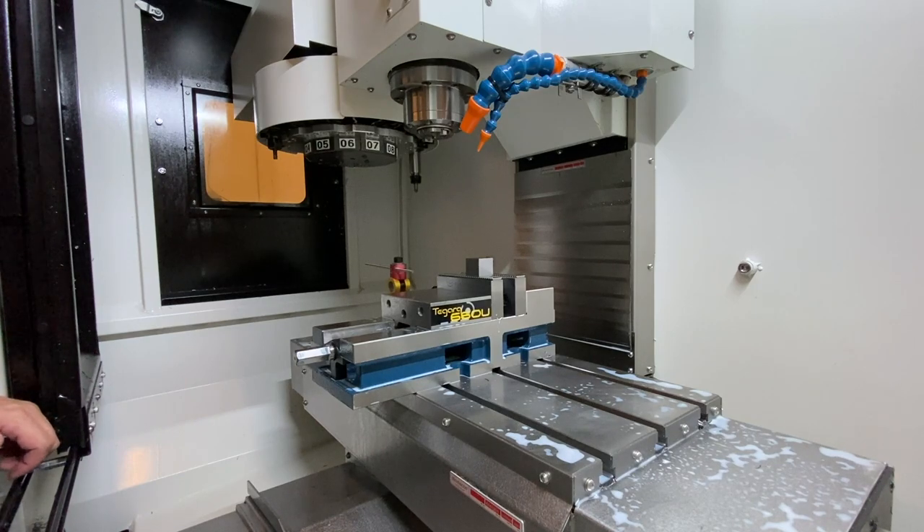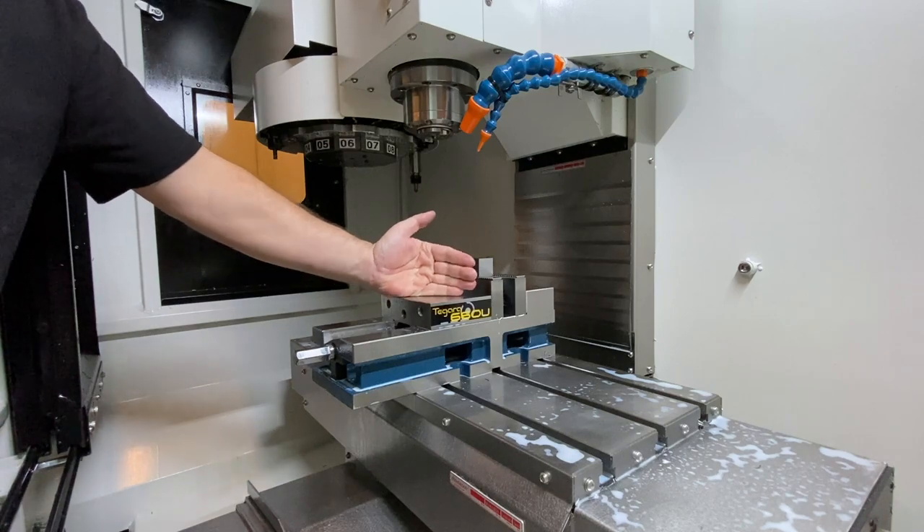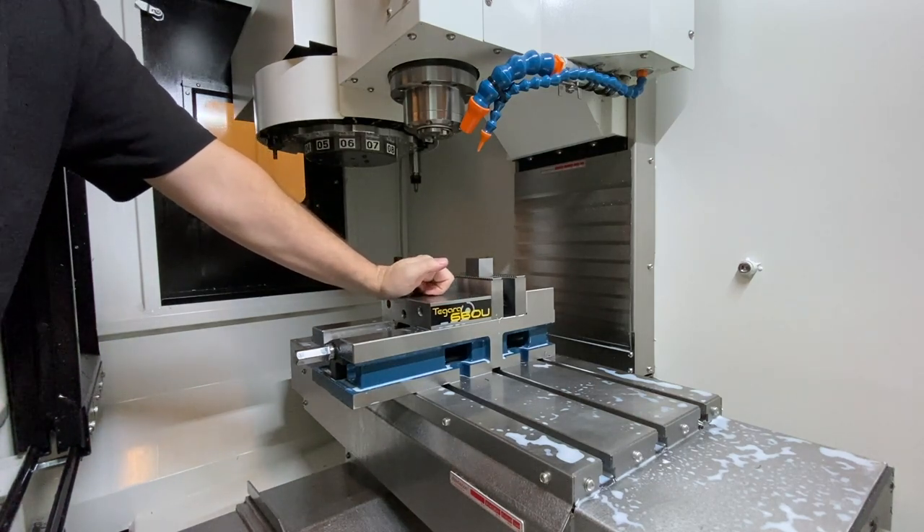We're either roughing mold components or sometimes finishing mold components depending on the tolerance. This vise — I'm a huge fan of. The Tagara brand in general — this is an in-house brand from Shars, and I kind of give a shout out to Shars here.